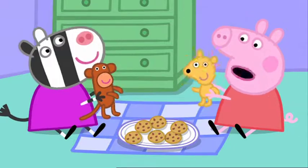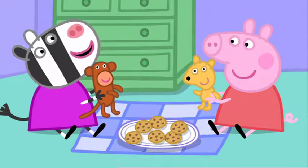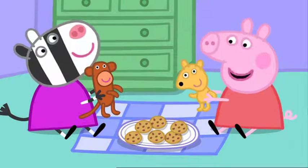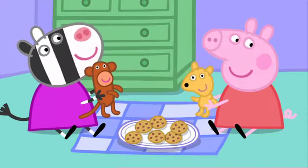Hello, Mr Monkey. Would you like a cup of tea? Monkey says yes. What's the magic word, Mr Monkey? That means please.